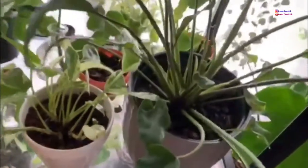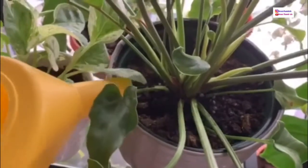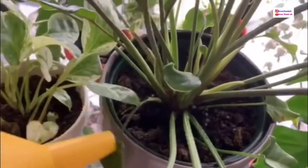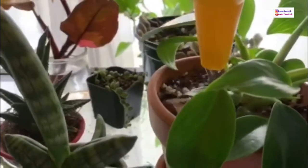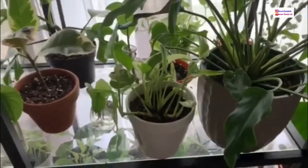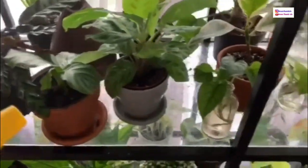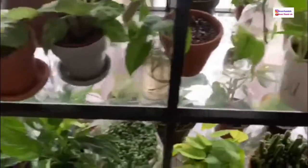I let it sit for a minute to absorb the water it wants, then I lift the nursery pot out and dump any excess water from the cache pot. A good rule of thumb: the more frequently you water, the less water you use each time. With my calatheas and marantas I do a drizzle over the top because they're watered more frequently.